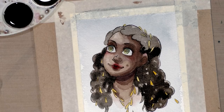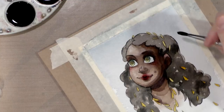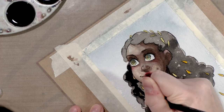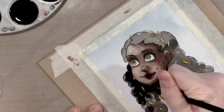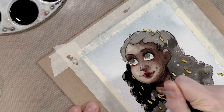I'm going to do one more layer in the hair tonight and then let this dry overnight. One of the nice things about attaching your watercolor to a freestanding piece of chipboard is you can rotate it at will, which is a big deal because you really want to maximize the angles that your wrist is most comfortable working at, rather than forcing your body to do things that feel uncomfortable.